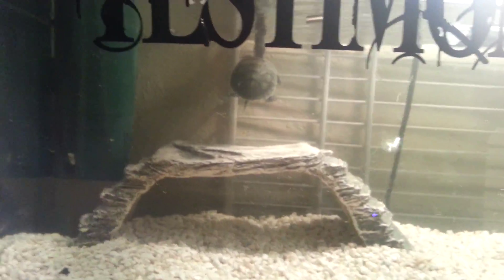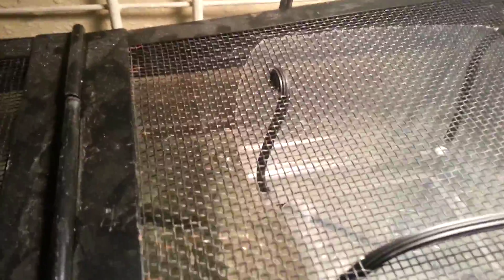So what I'm going to show you is a basking thing I made for him. I just made it. It didn't take very long. Just one of those things where like, hey I can make this. So I did. It's not perfect, but I'm not going for perfection.